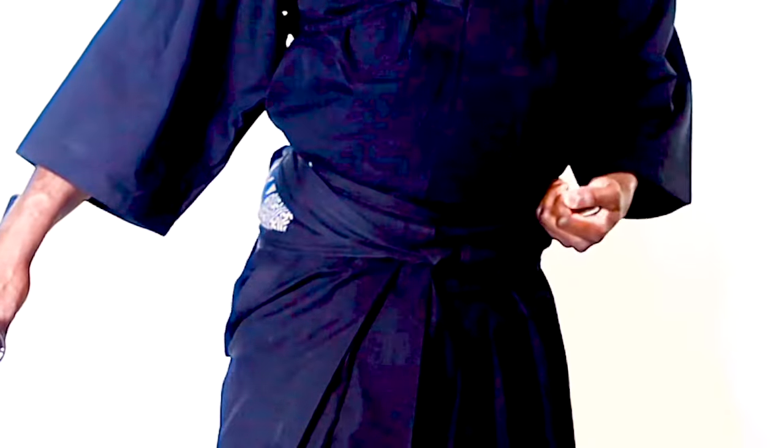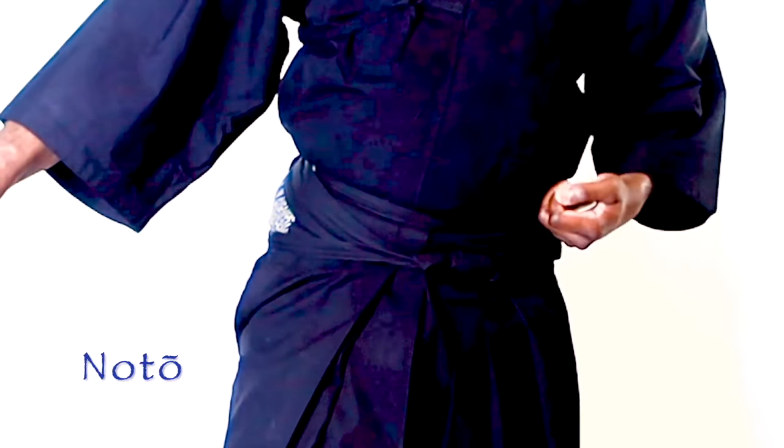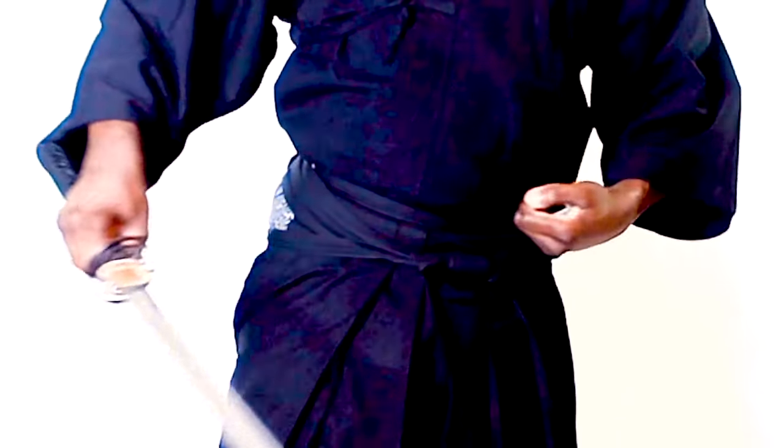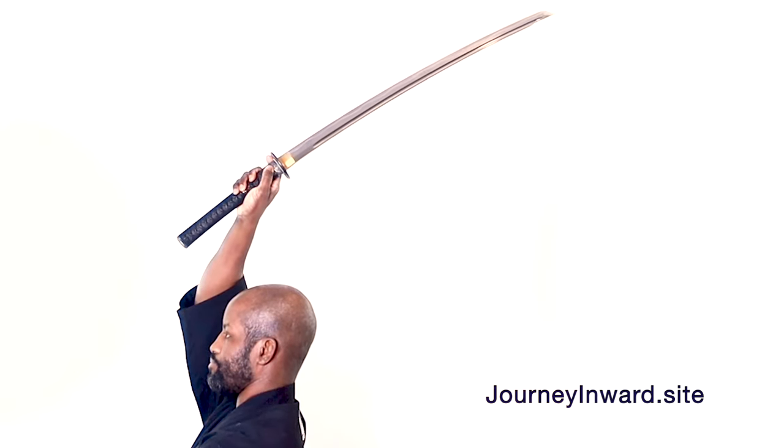Resheathing of the sword, or noto, is when we return the blade to the scabbard. There are different types of noto. The important thing when working with a shinken, or live blade, is safety. Be sure not to let your fingers come in contact with the cutting edge of the sword. Keep the spine upright and suspended. Maintain a firm grip on the handle. Cast the sword forward in a large arc. Throw the tip outward as if fishing in a great lake. Let the sword stop parallel to the mats. Maintain extension of your arms and elbows, and let your triceps support your forearms.